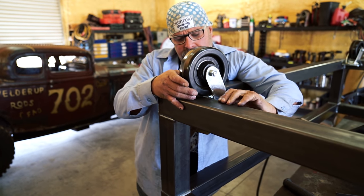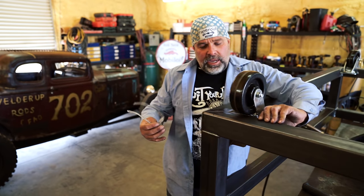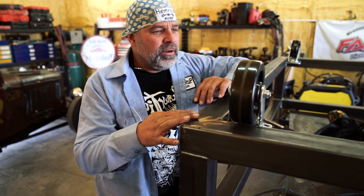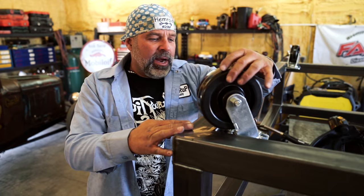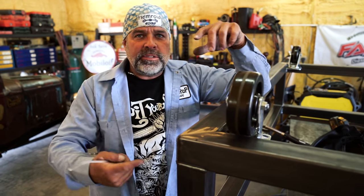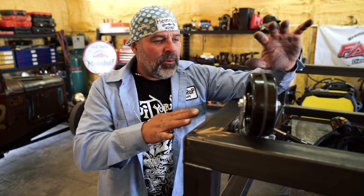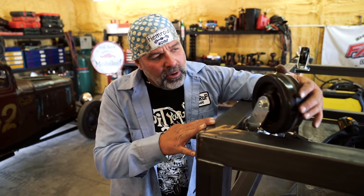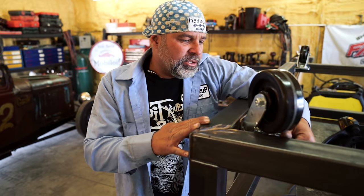So these are our casters. When we go to put this thing together we want to be able to roll this around no matter where it's at. With these spinning all the way around you should be able to do a 360 — spin it around, get it up against a wall. But it's going to be kind of heavy, so you want to be able to get some good wheels on it that'll roll nice. These are pretty good quality casters, so it should go good.